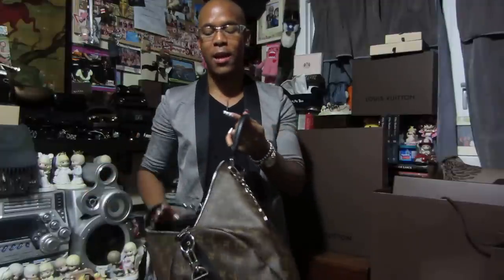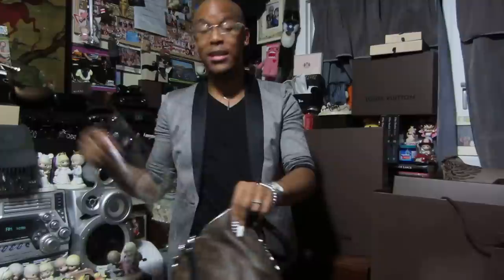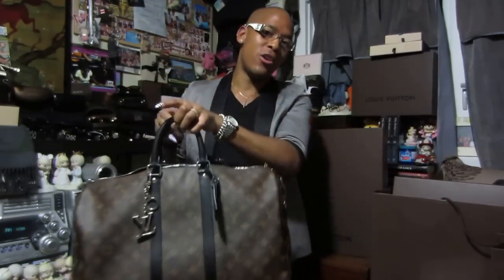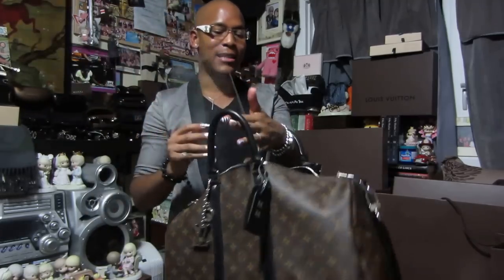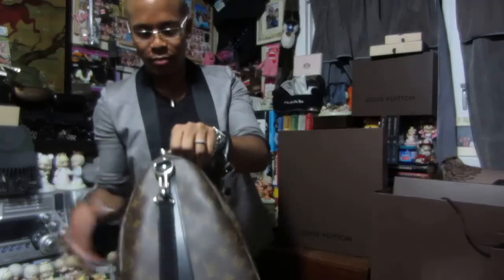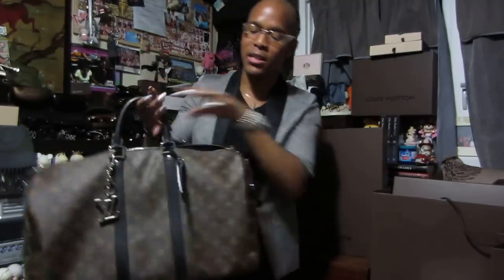One thing I don't like about Keepalls and Speedies in general is that without anything for the base, the bag tends to sink and droop on the bottom, and I think that's disgusting. So I purchased a plexiglass base shaper — I think it's from baseshapers.com, I'll put it in the description below. It's really small and thin, you just stick it on the bottom of the bag, and it holds the shape of the base solid. No matter how much I push down, it's still solid, it's not gonna droop. It's perfect.